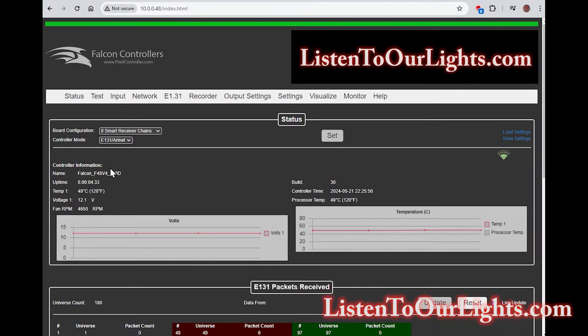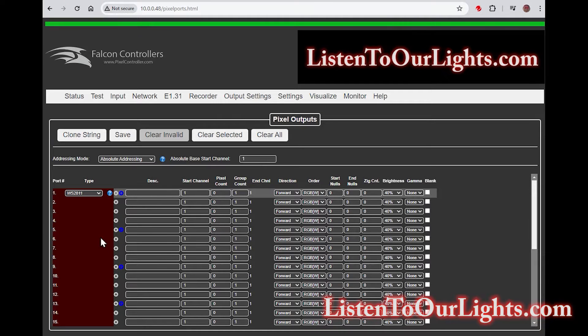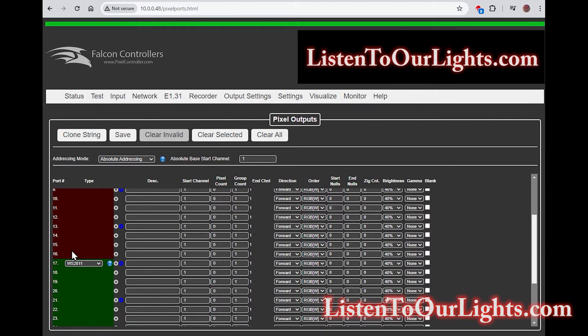Here we are — logged into the F48v4 Falcon controller. On the status tab, we have the board configuration set up for eight smart receiver chains. Now we go to set up the output settings for pixels. Ports one through four are still ports one through four — there are no receiver ports, just straight up one through four. That's traditional mode. I have four of those receiver boards, so that's a total of 16 ports.